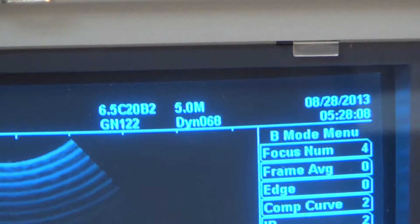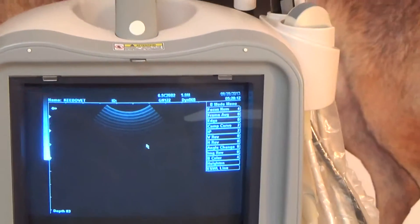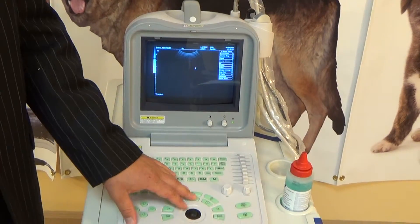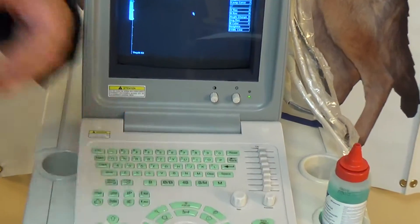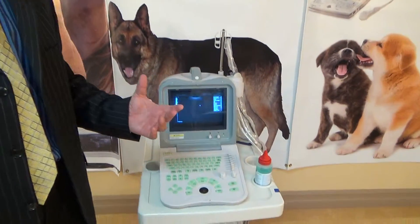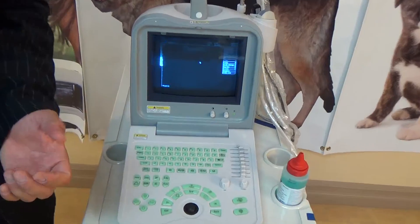The higher the frequency, the better the resolution, but the less depth you can see clearly. If you want to go really deep — for a really large animal — you'll decrease the frequency to a lower setting so that you can go deeper and still get good resolution, though it will not be equivalent to the resolution you'd have at 9 megahertz.